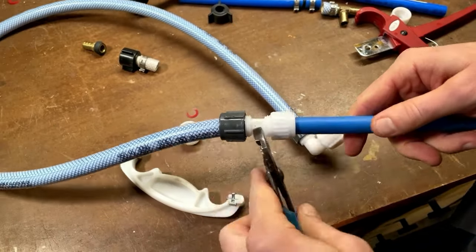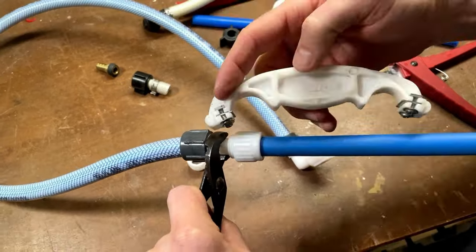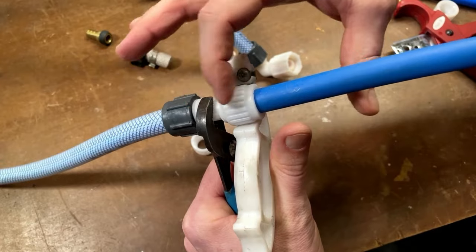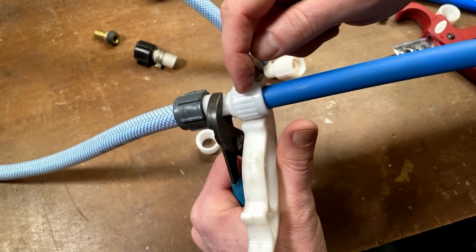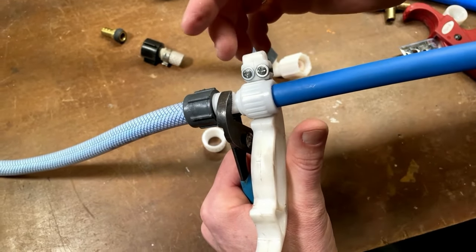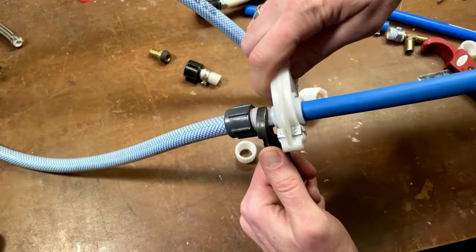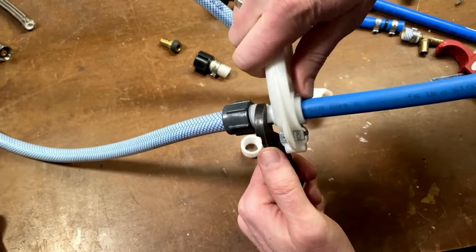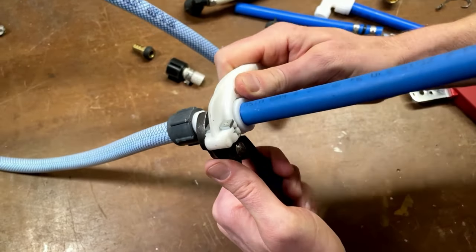So now we take this locking collar, slide it down, spin it on. I'm going to hold the fitting in the middle and then take my flare-it wrench and hook it right in there. If you try to use pliers on this nut, it'll tear it up. It takes so much force to turn this on that you can't practically do it by hand, so you need some sort of tool. I really recommend that you get this flare-it wrench. That squeaking noise is normal — it's all plastic on plastic in there and it's getting very tight.